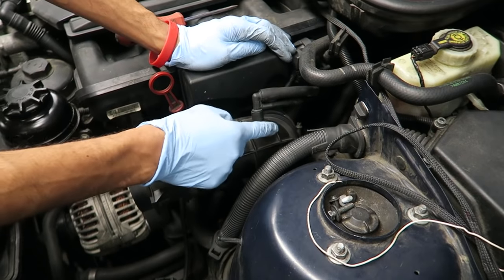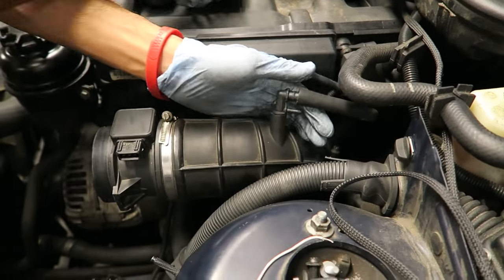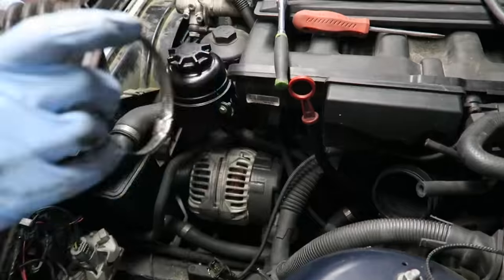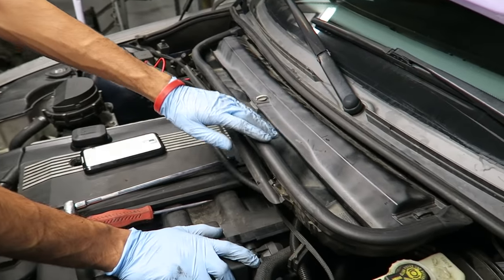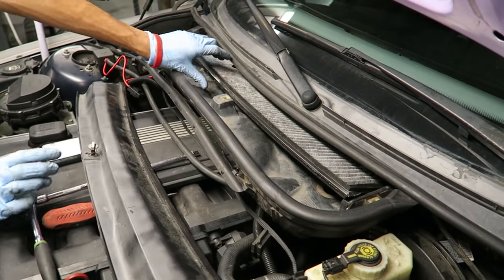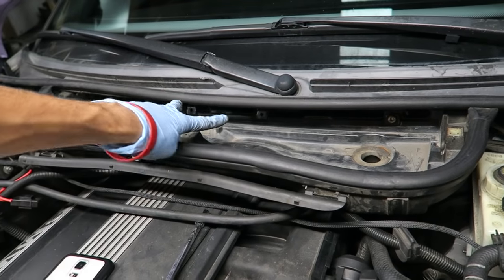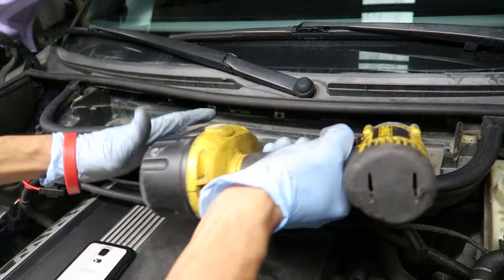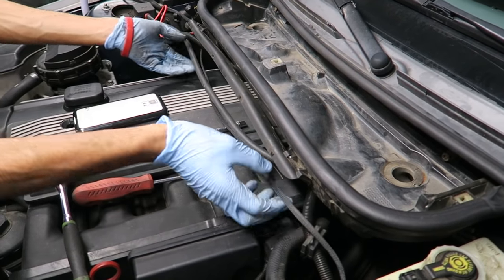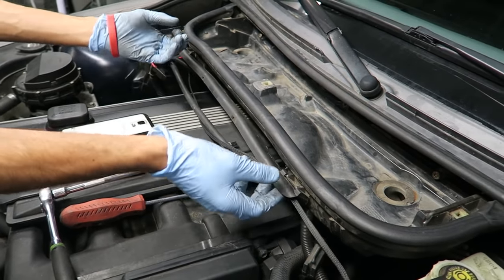Now remove the two hoses off the intake boots, then remove the intake boot itself. Once the boot is off, remove the cabin filter assembly. The bolts are T30 — there are four of them. Once that's off, you'll notice there are wires in the little compartment. There are four clips holding the cover on — just pop those off and pull the cover off.